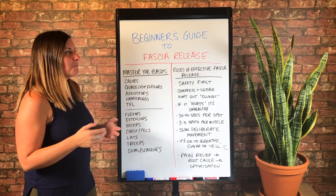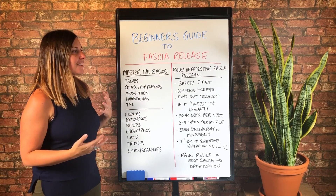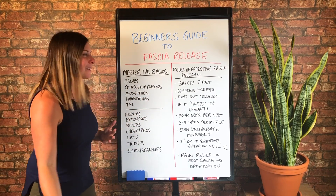So first off, I feel like I just have to say, even though it should be really obvious, these are beginner things I'm walking you through.